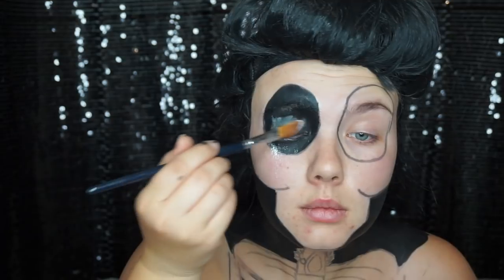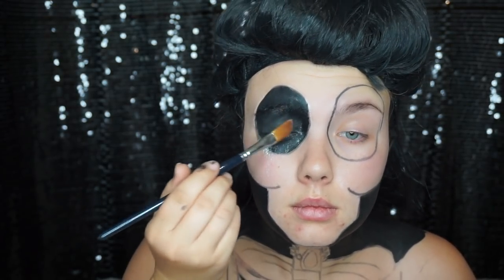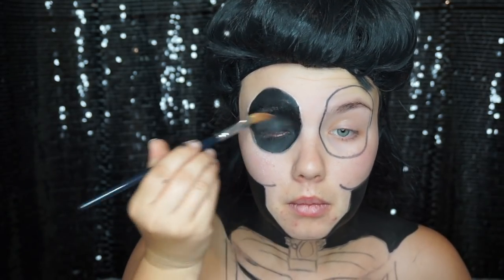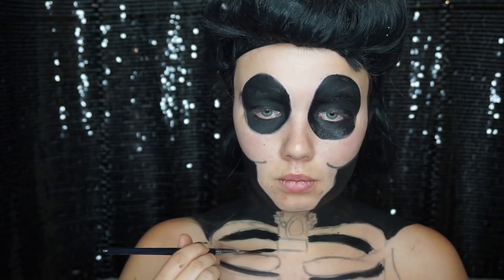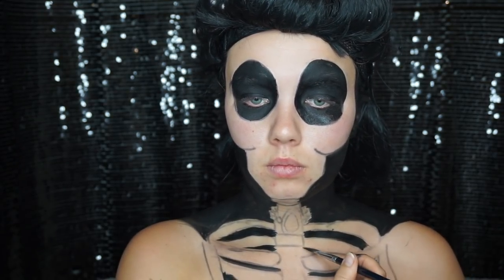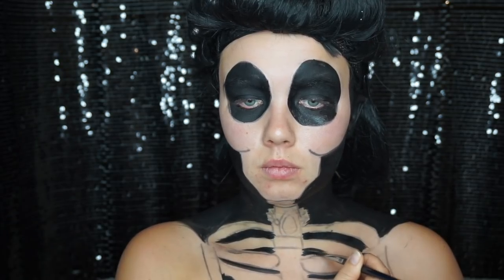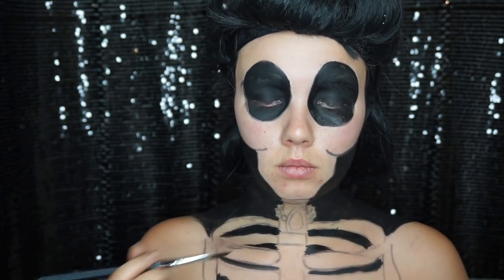I'm going in with some translucent powder and applying that all over my eyelid just to stop it creasing - if I do not set it, it will crack. With lights blasting onto your face your eyelids can get sweaty, so setting it with that will stop any cracking or movement in the eyes. Then with a finer paintbrush I'm going in and filling in any small bits in between the ribs or any edges that I need to neaten up.